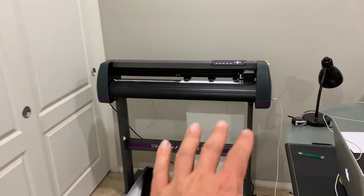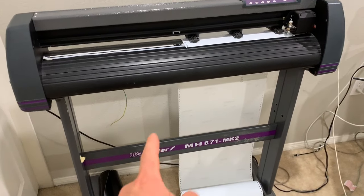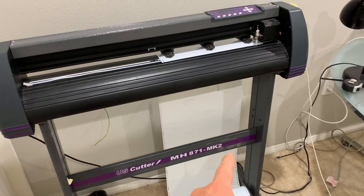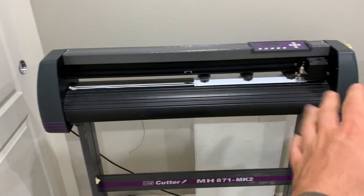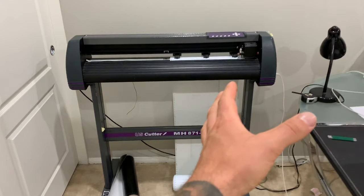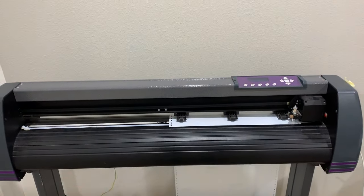So without further ado, you can probably see it behind me. Let me spin this around and talk a little bit more about it. This unit here is called a vinyl cutter or plotter — it's called a couple different things, but this one specifically is made by US Cutter. The model is MH871, and you'll see a lot of them that look very similar to this. The major difference you're going to find is the length or width of the unit, because it depends what size of vinyl you're going to be putting through it and how big of artwork you're going to try to cut out at once.